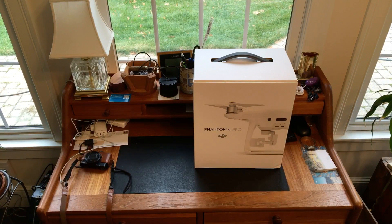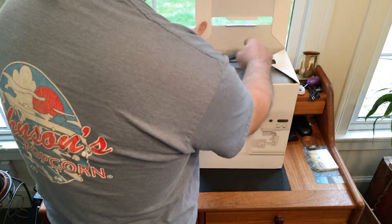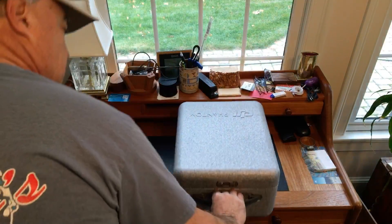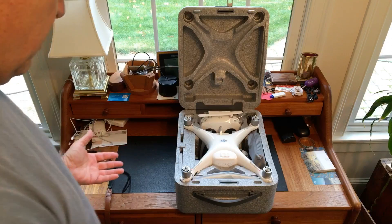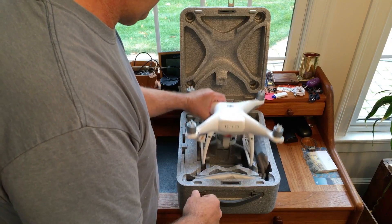Well, look what showed up with the morning coffee — a Phantom 4 Pro. Now, I don't do real unboxing videos, but let's at least make sure this thing exists. Same type of box with different labeling, same phone case. I don't know — maybe they just sent me a regular Phantom. It sure looks like one. Let's see what's different about it.